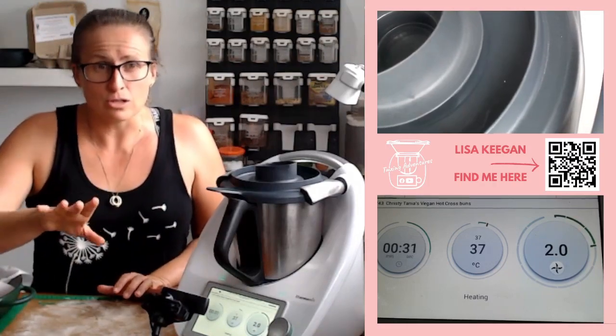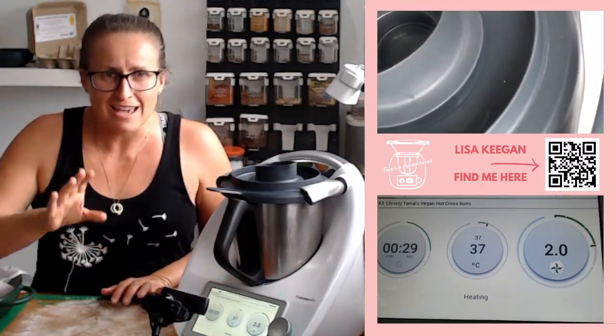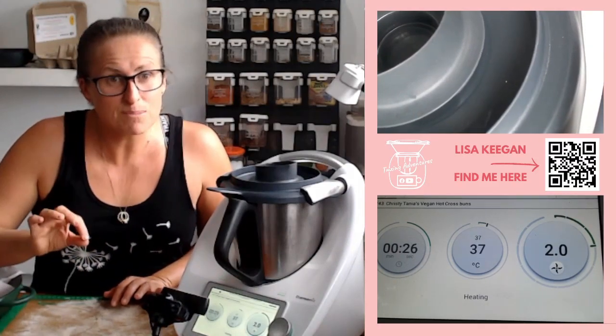By the way, this is not gluten-free. Gluten-free friends, keep an eye out — I'll be bringing one for you later this week.